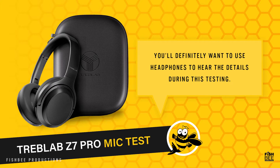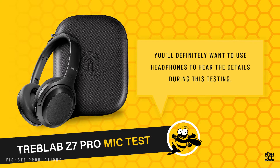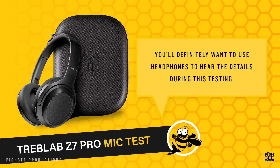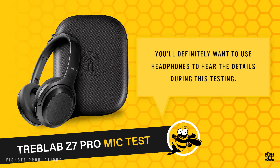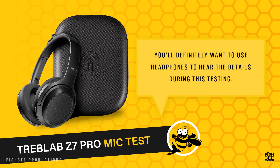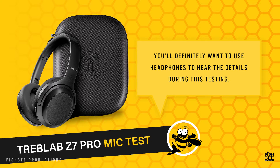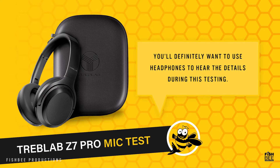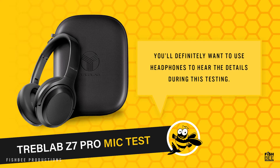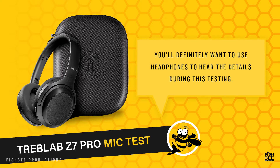I didn't have any issues connecting or keeping them paired with my phone or PC. They also stop playing audio when you take them off your head, which is a nice feature. You get pretty good bass when listening to music, and sound clarity is good with the ANC turned on or off. These are fairly lightweight with really not much pressure on the top or sides of my head. They look like something from Sony but are quite a bit cheaper.